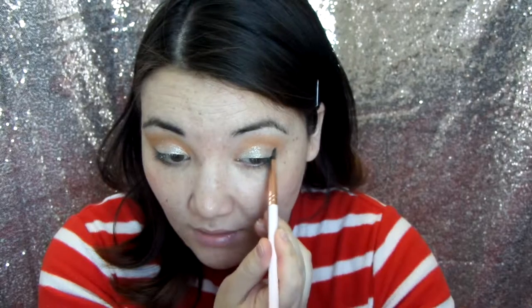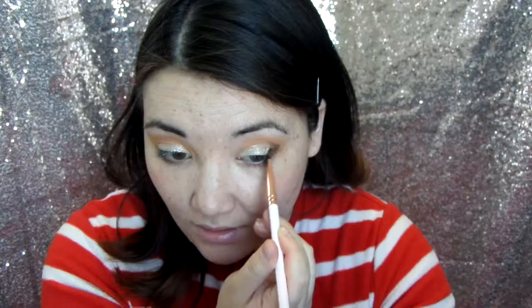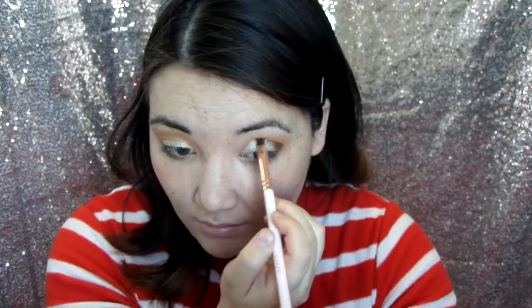Using a ColourPop brush again, I'm going to go ahead and use the shade Fairfax, which I think is not a limited edition color — it's just a dark chocolate brown and it's matte. It's a really nice one to have in your collection because ColourPop has so many beautiful shimmers and metallics, but mattes are always nice to have. I'm just going to focus that on the outer corner.